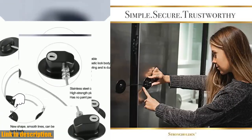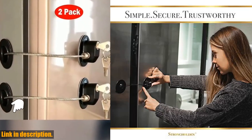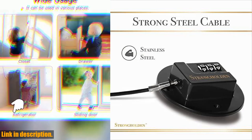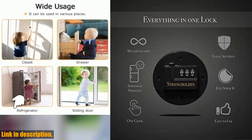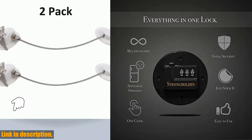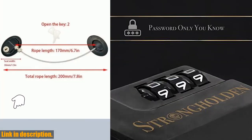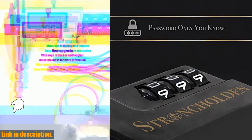So, what are you waiting for? Click the link in the description to get your hands on the Refrigerator Lock Combination by Strongholdin, and take the first step towards a safer, more secure home. Don't wait — your family's safety is worth it. Thanks for watching, and don't forget to subscribe to our channel for more great reviews and recommendations.